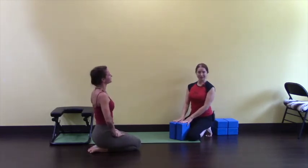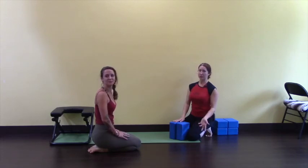Those are some tricks in using props for headstand. We hope you enjoyed it and we hope to see you in class at Vancouver Yoga Center. You can view our website at VancouverYogaCenter.com — there's a full list of the schedule and some online classes as well. See you next time!